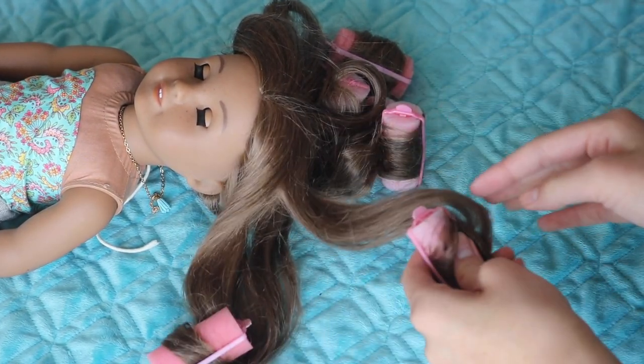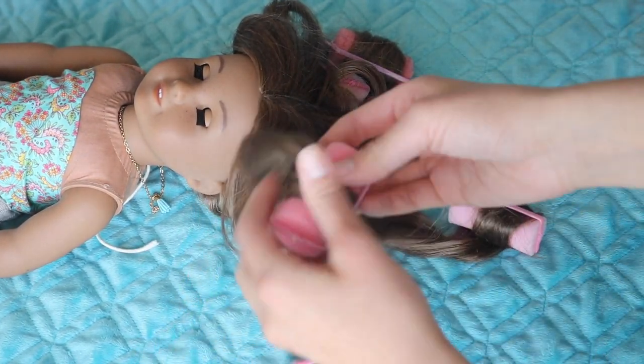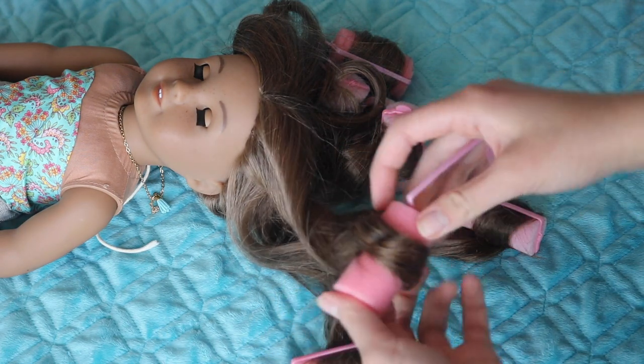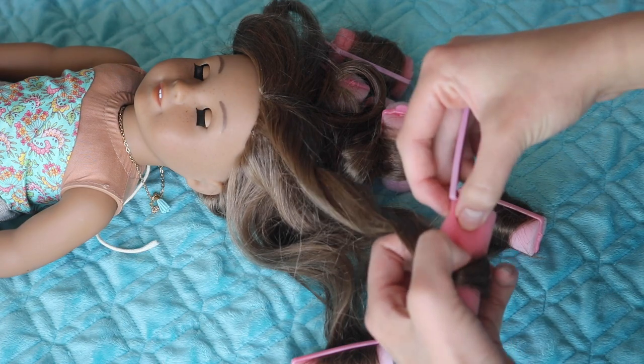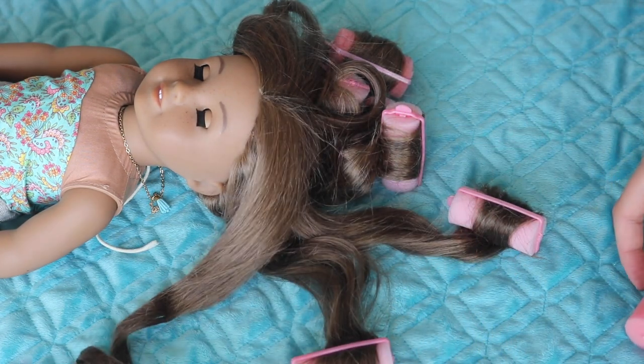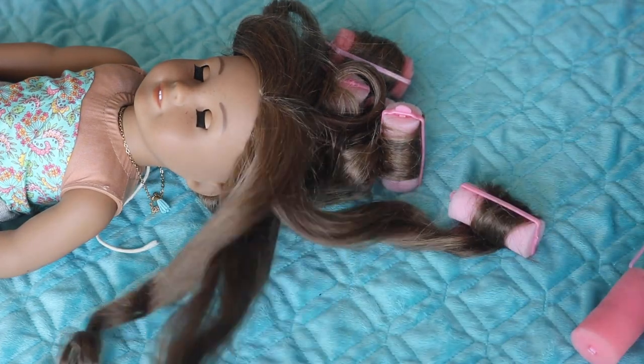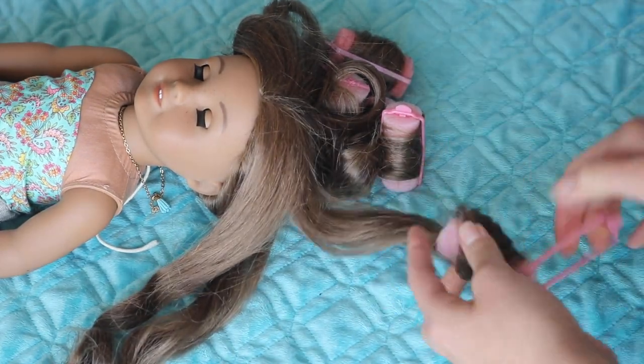Once her hair is dry, you can take it out of the curlers. In my case, her hair was still a little bit damp, so after off camera I let her lay out in the sun for a little while — just her hair. I covered her face and body with a towel though. So make sure you're safe whenever you're doing this. I love the way the curls turned out and I think they worked really well.